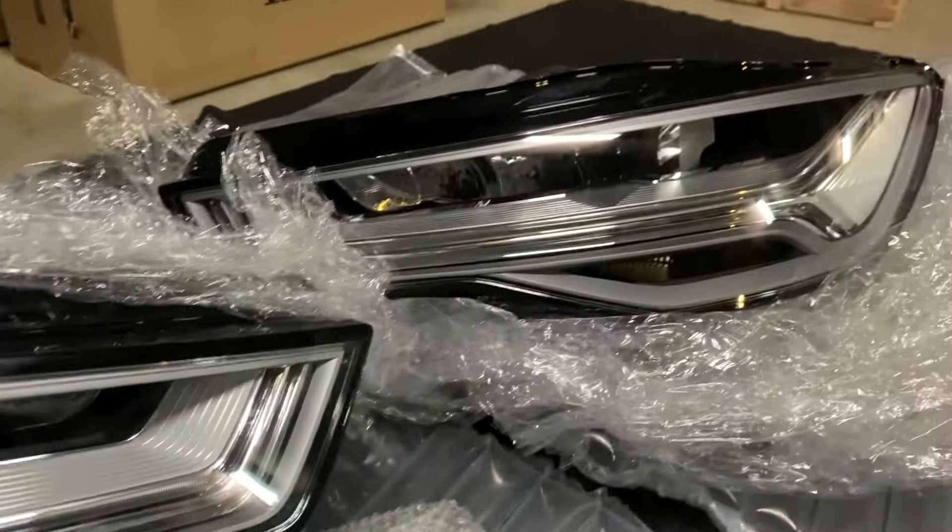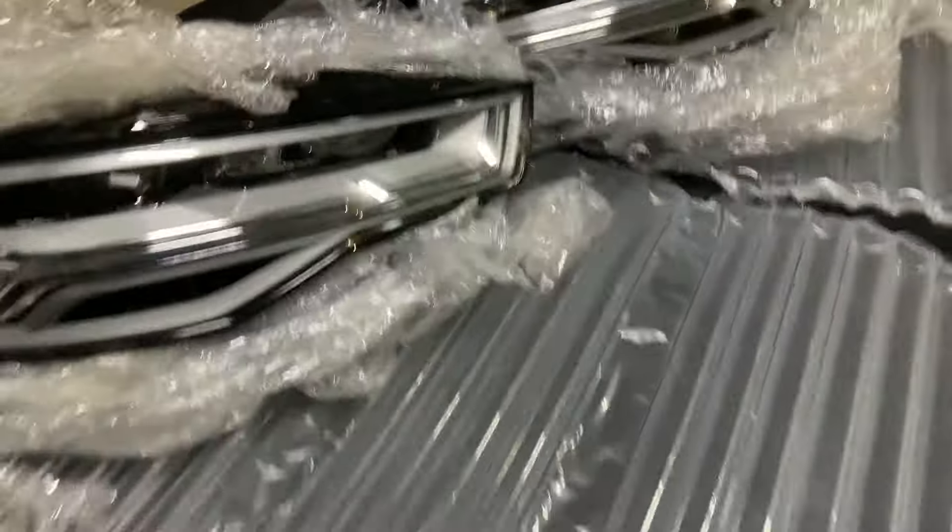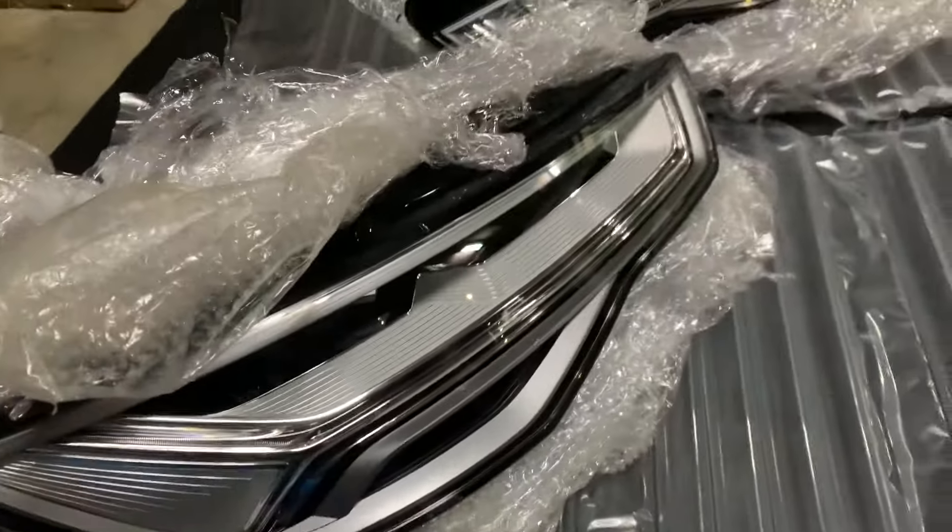Hello everyone, this is 5996, and today we are going to share with you the Audi A6 C7.5 LED lights.